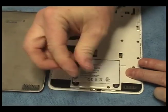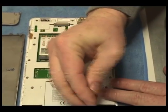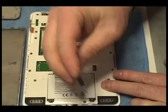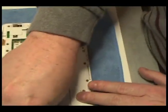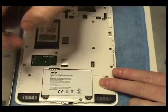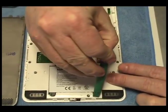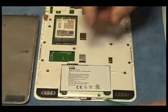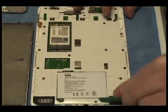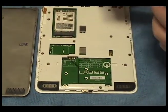Remove the two screws securing the battery. Remove the original battery.